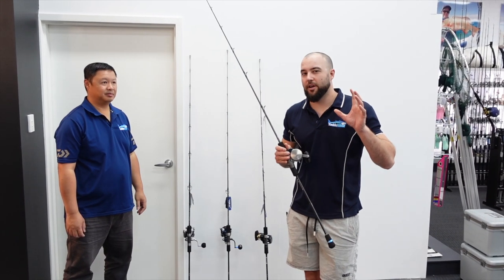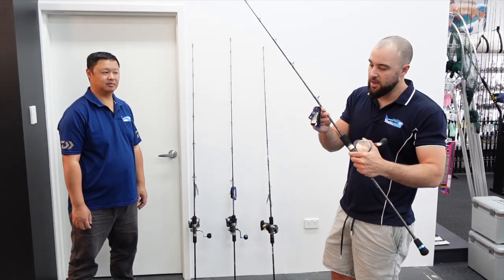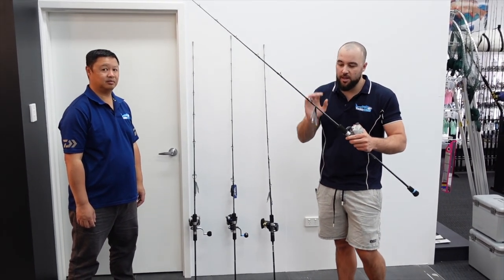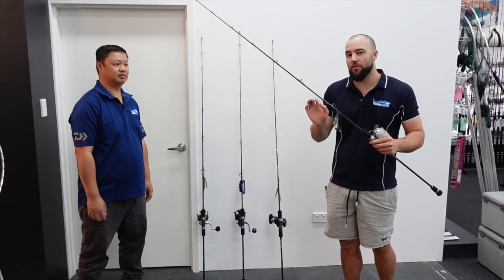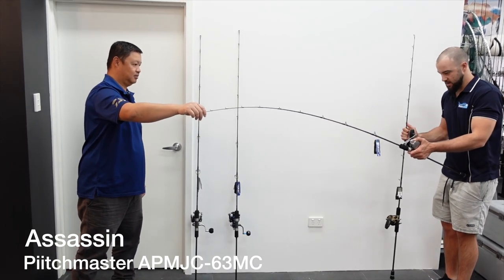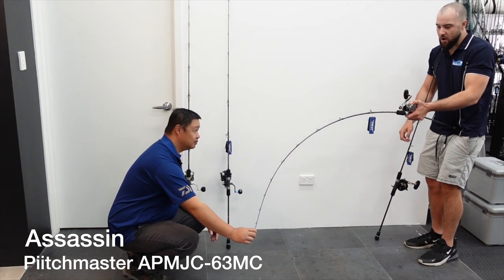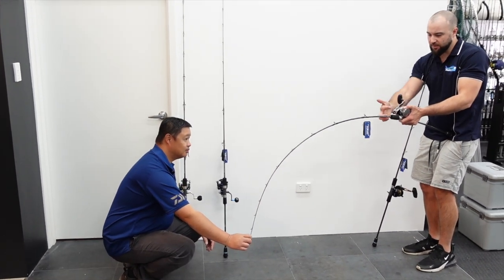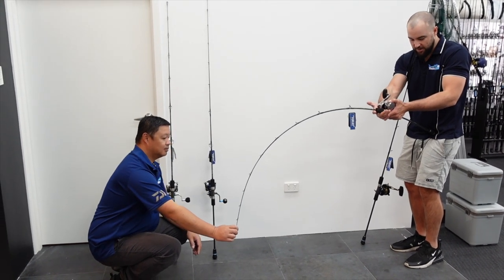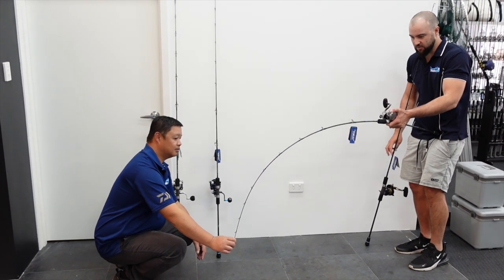I'll give you a quick look at some of the actions on these rods. This particular overhead model is the medium, rated PE1.5 to PE3. You can see a lot of the tip is quite light and the rod will fold away, but it gives you a lot of power in the base. When this rod's loaded you can see it's quite stiff in the base, which gives you a lot of power when that fish is taking a decent run.